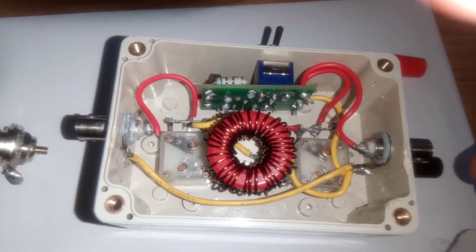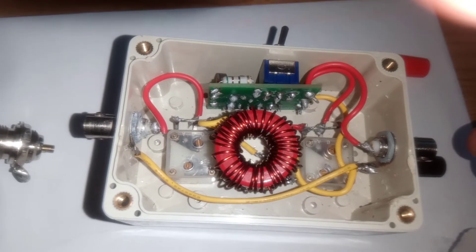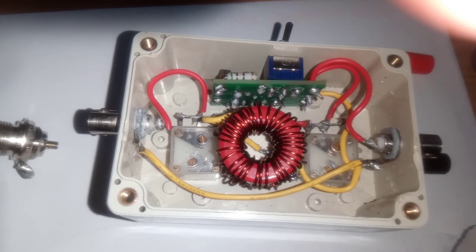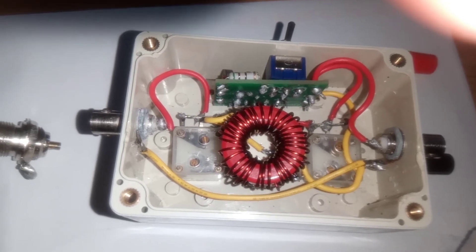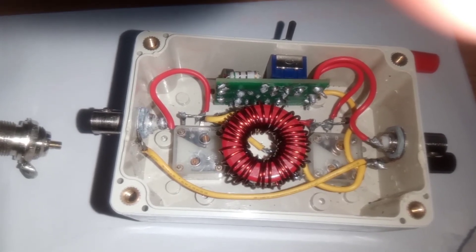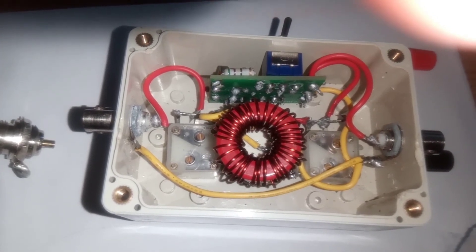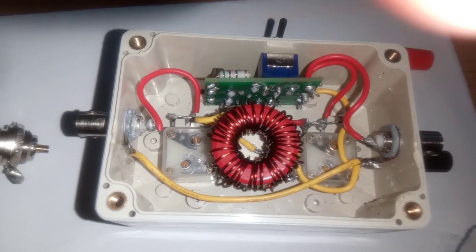Now in some cases you could leave the BNC as well — it could leave an option, maybe for using BNC or straight wire connection or whatever you like, so you just have that option. I'll carry on and add in the SO239 and two binding posts and see how that all works out.